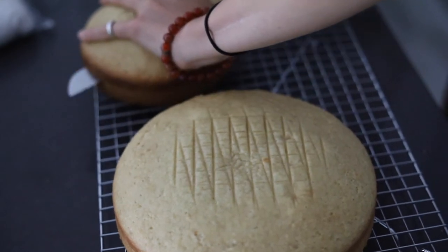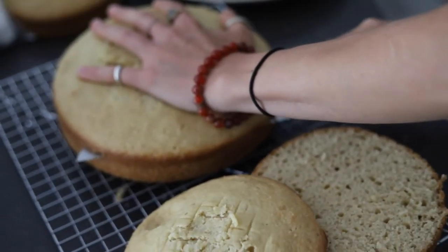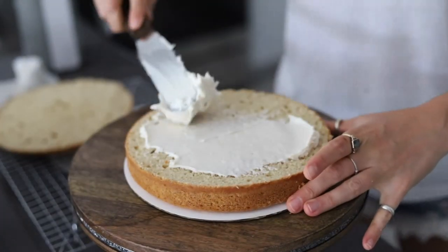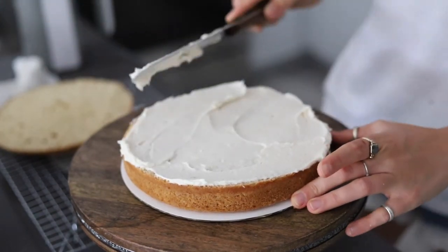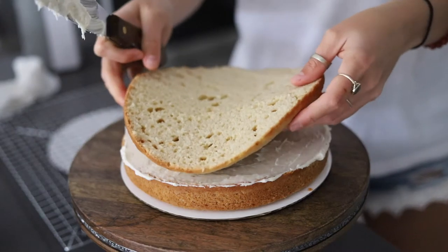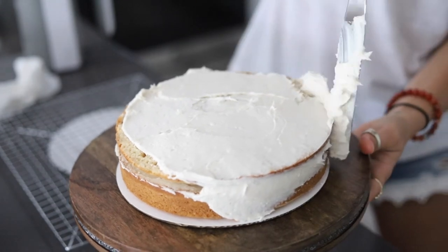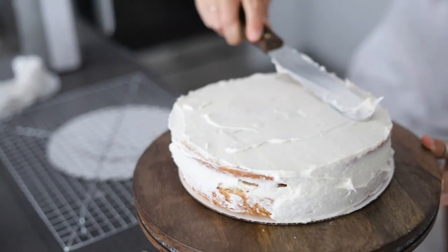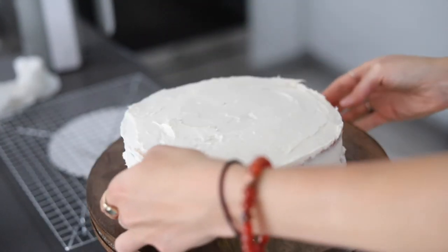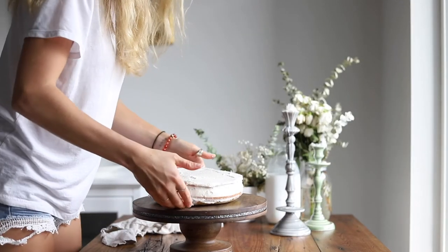We're going to cut the cake layers in half so that we have more layers total. I'm just slicing these in half — they don't have to be perfect because we want a kind of topsy-turvy cake like in the movie. Now that they are cool, I'm adding a little bit of icing in between each layer, making sure to save enough buttercream to frost the cake and give it that messy look you see when Fauna is trying to make the cake. We'll ice all the tiers and then chill them before we actually layer the cake.